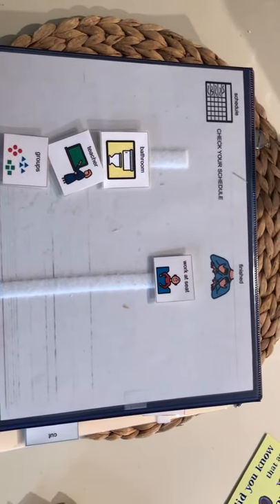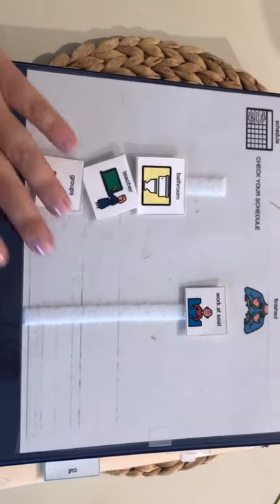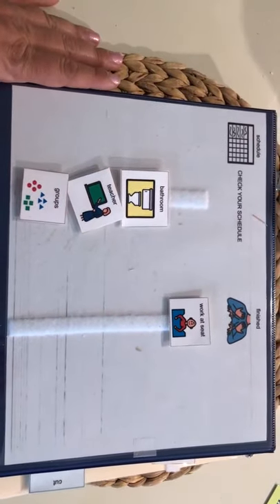I took pictures, but it's probably easier if I just send a video because that kind of explains everything. This is the front of the binder system.